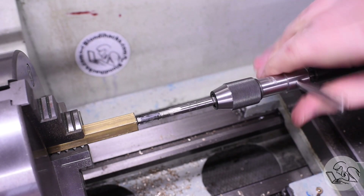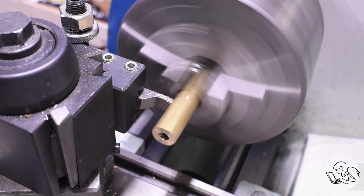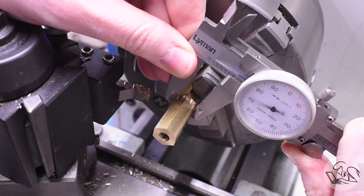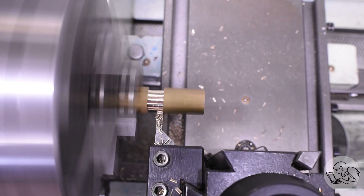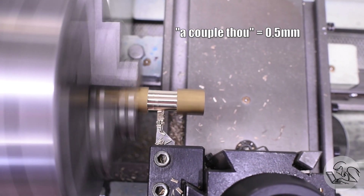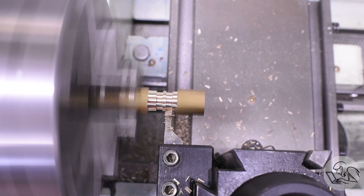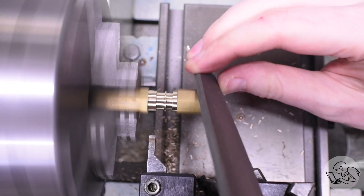I'll tap one end 1/4-40 to fit on the engine, and on the other end I'm going to cut a smooth area and make a barbed fitting to hold the hose. I want to do it all in one setup, and I can do that with this little trick with the grooving tool — just make a couple of plunges and then pan back across with the grooving tool, which you can do if you're only taking a couple thou depth of cut. Then I'll freehand a little barb in the middle. That'll work probably just fine. Then a light chamfer on things.